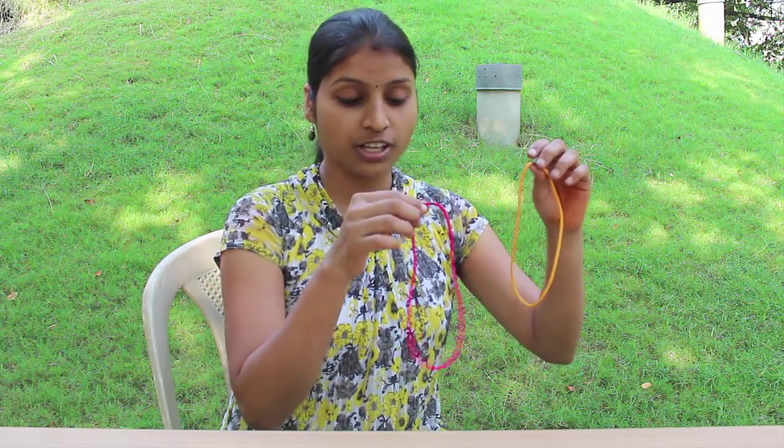I have two closed loops, one yellow and the other red, made of nylon strings. The ends are fused together. You can also use colorful rubber bands to do this trick.